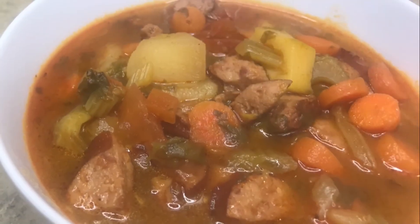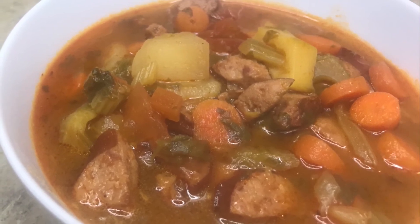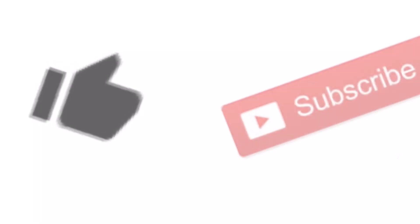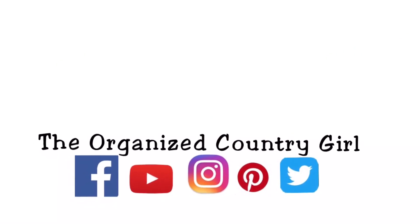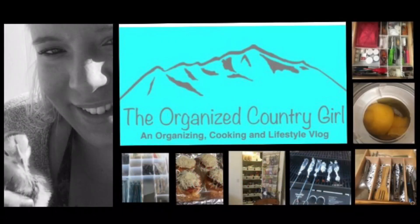And there it is — kielbasa and vegetable soup. It is super rich, hearty, wonderful, and good, and I hope you go out and make it today. If you liked my video, please give it a thumbs up. If you want to see more, hit that subscribe button, and if you don't want to miss anything I post — whether it's organizing or cooking — please subscribe. Thanks for stopping by; I'll see you next time!